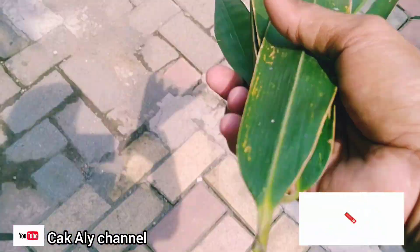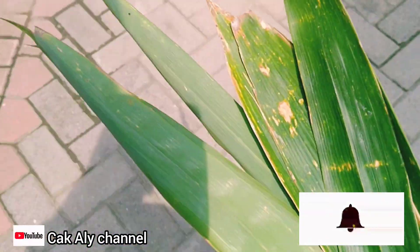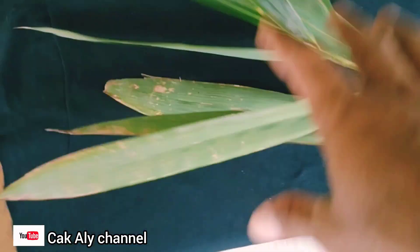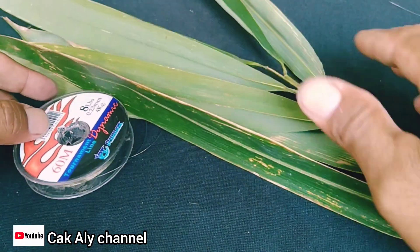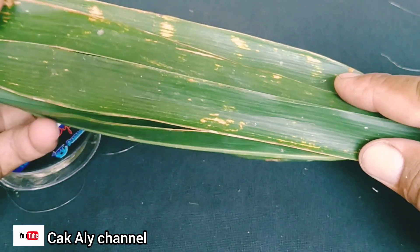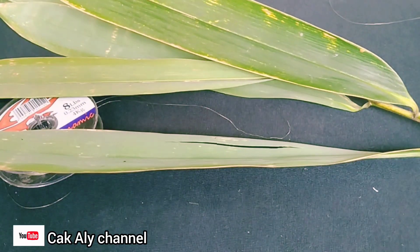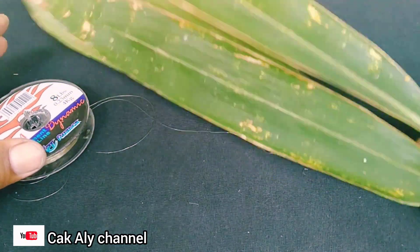Oke teman-teman, ini adalah daun bambu. Jadi saya akan mengolahnya dengan daun bambu. Daun bambu apa saja bisa digunakan, tidak harus jenis tertentu. Ini adalah resep dari Korea, dari teman saya yang di Korea. Konon katanya daun bambu bisa menguatkan senar. Kita akan coba langsung di sini dan langsung tes kekuatannya setelah diolah dengan daun bambu ini.